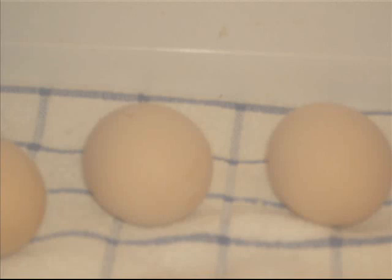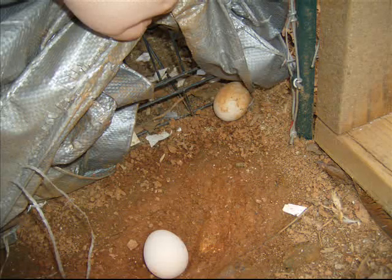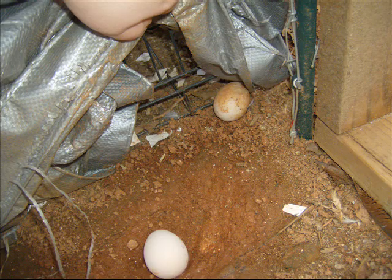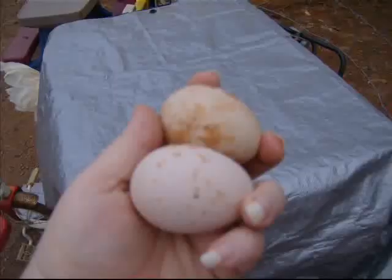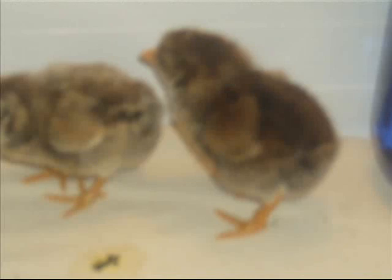Going through the basic steps of the incubation process: it's 18 days until lockdown, and at lockdown it can be 20 to 21 days before they hatch. Sometimes they hatch a little early, sometimes a little late.